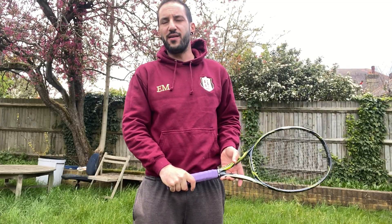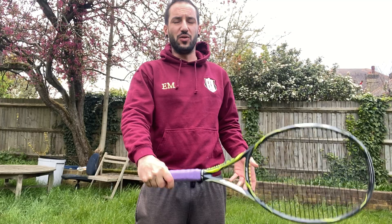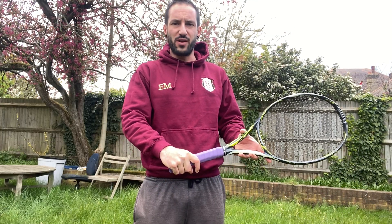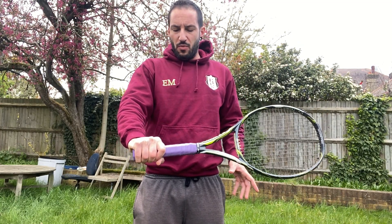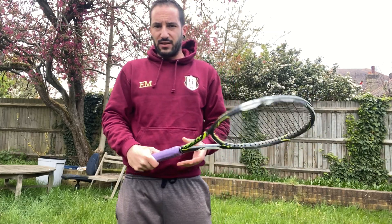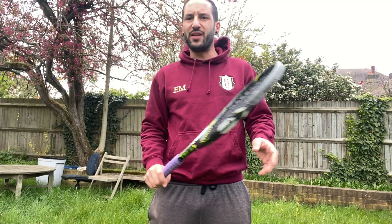For those who learned 30 or 40 years ago, that's probably the grip they taught you, but I recommend you to turn that hand around a bit more and get a slightly more extreme grip on your backhand side. Now let's go — we're going to do one-handed and two-handed backhand together.